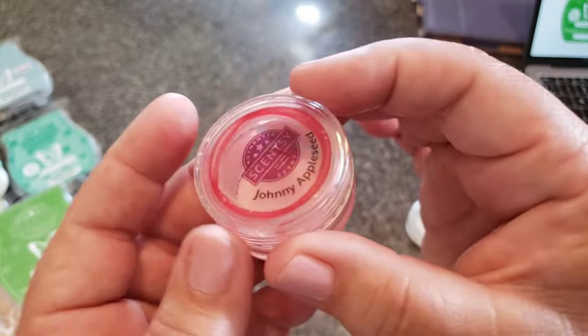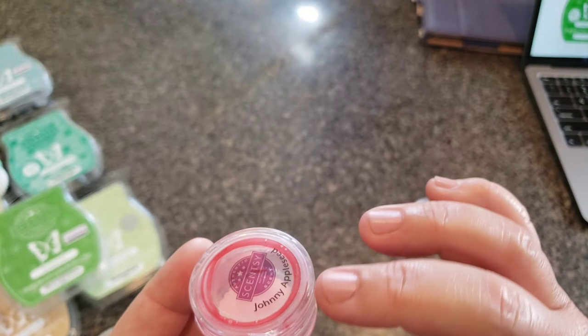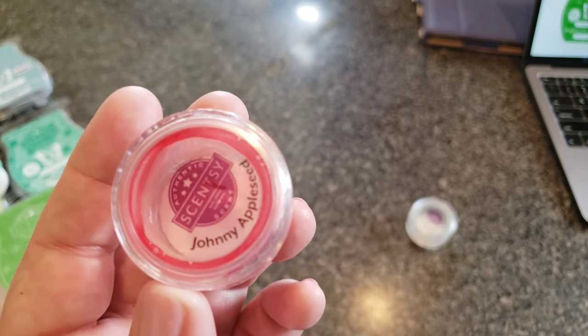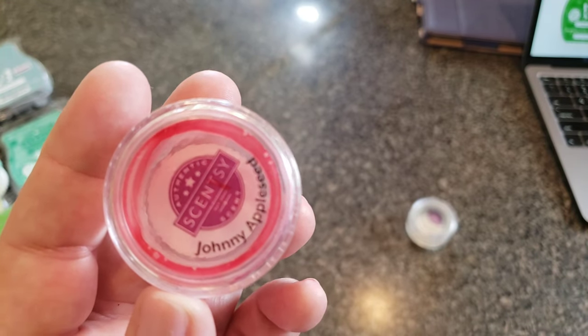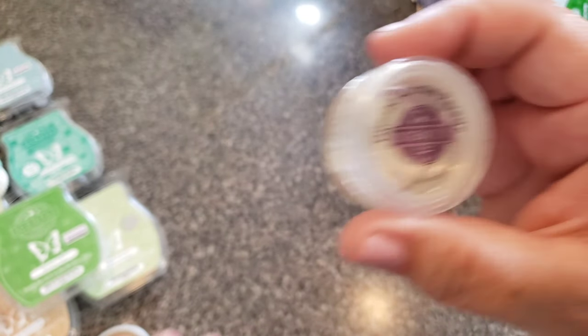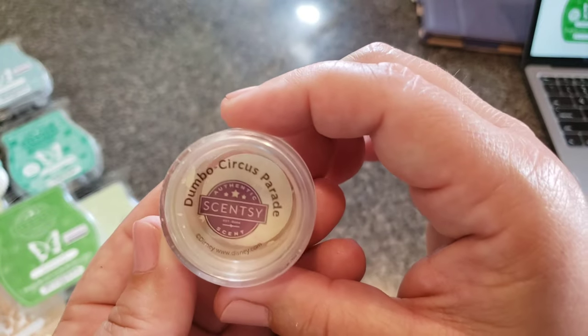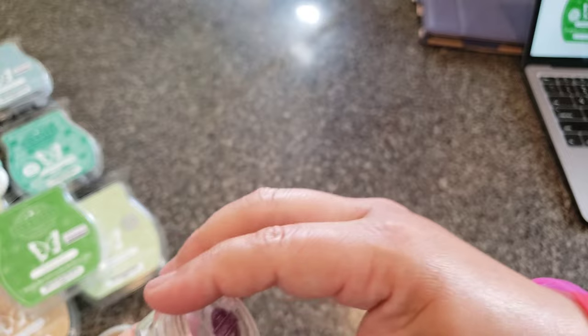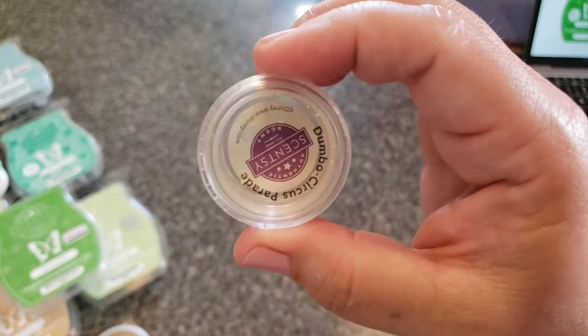Johnny Appleseed — you can literally mix it with anything, but I really like mixing Johnny Appleseed or any apple fragrance with grass. Vanilla is also very nice, and caramel is nice too. If you're not into bakery stuff, apple tones that down. And then Dumbo Circus Parade — bullshit fragrance. Smells kind of like a creamsicle. I hate it, it's disgusting.